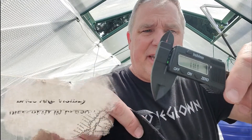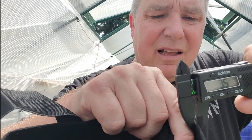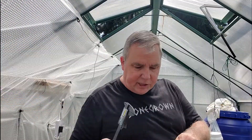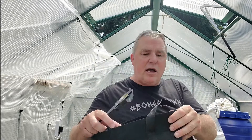Now I'm going to measure the Bootstrap Farmer bag. I'm zeroed again. Coming down onto it — 1.8. So it's already a thickness difference. Another measurement: 1.8 again. You already have a thicker material. This is an actual felt, which is also made with BPA-safe, food-safe nylon thread, so nothing on here is a contaminant — it's not going to cause any pollutants in your water.